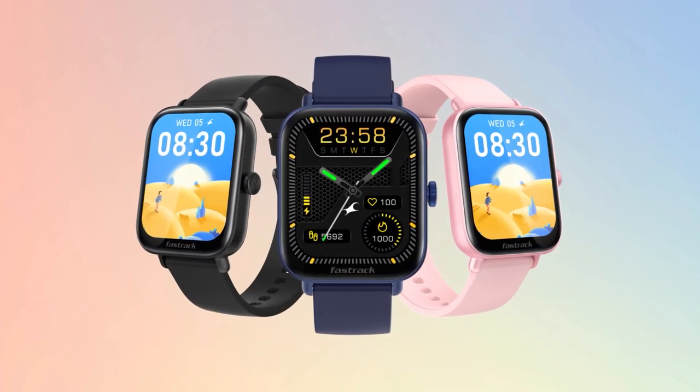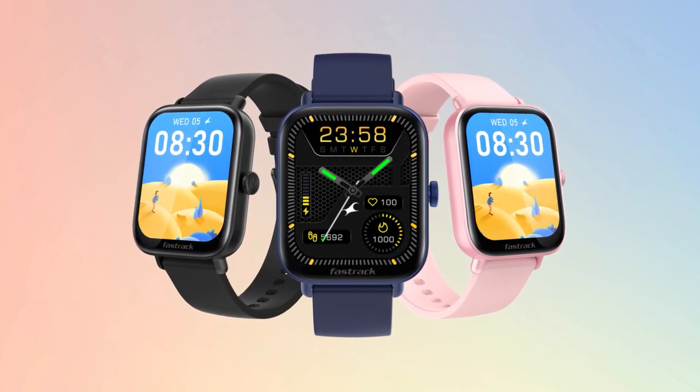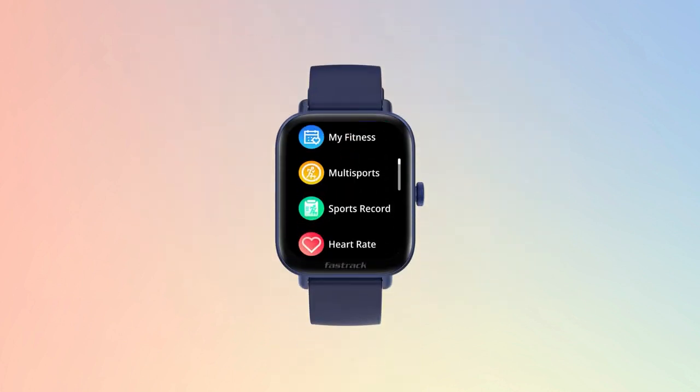FastTrack Reflex Vox 2. A watch that's all kinds of smart, while being all kinds of groovy. Mostly because you bring the tunes.